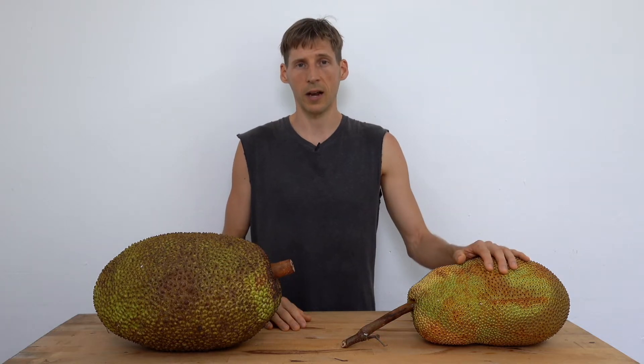Hello everybody, welcome to Eat Plants Move More. In this video I'm going to show you how much more difficult it is to open a jackfruit than it is to open a chempedak or a nangka.